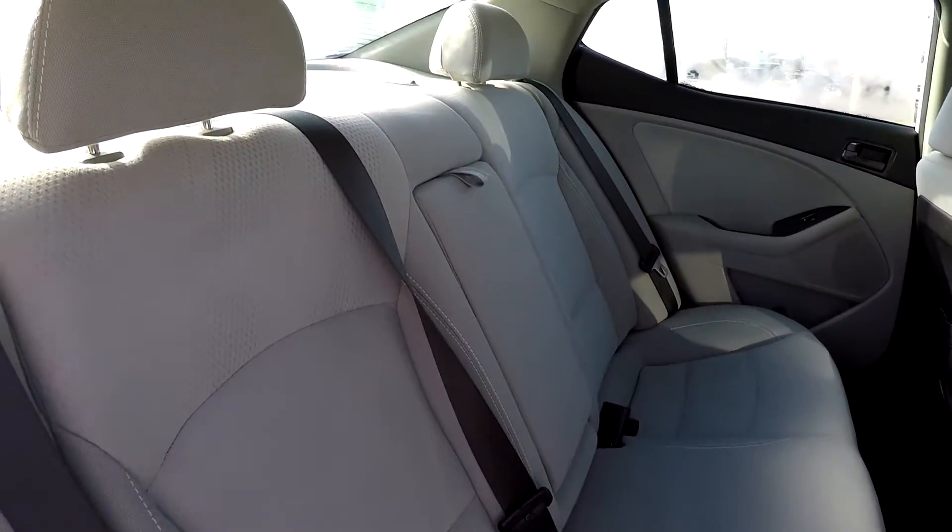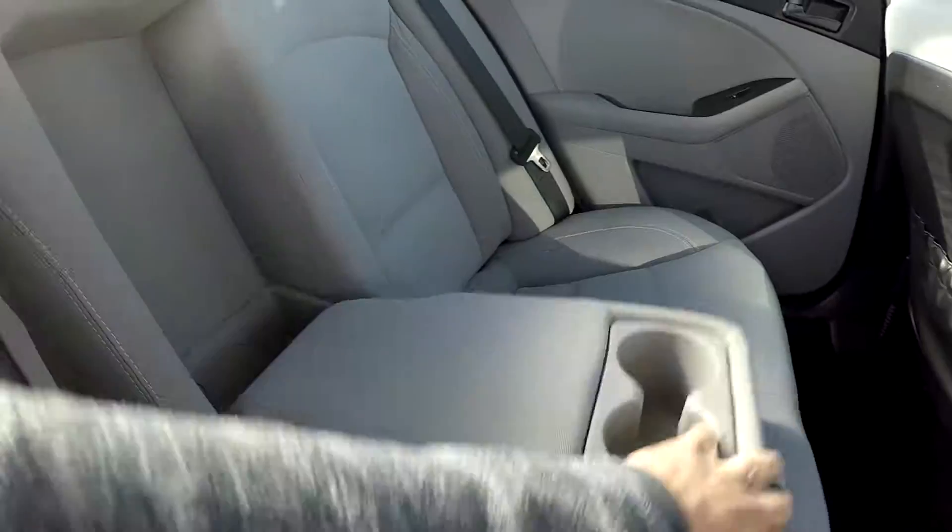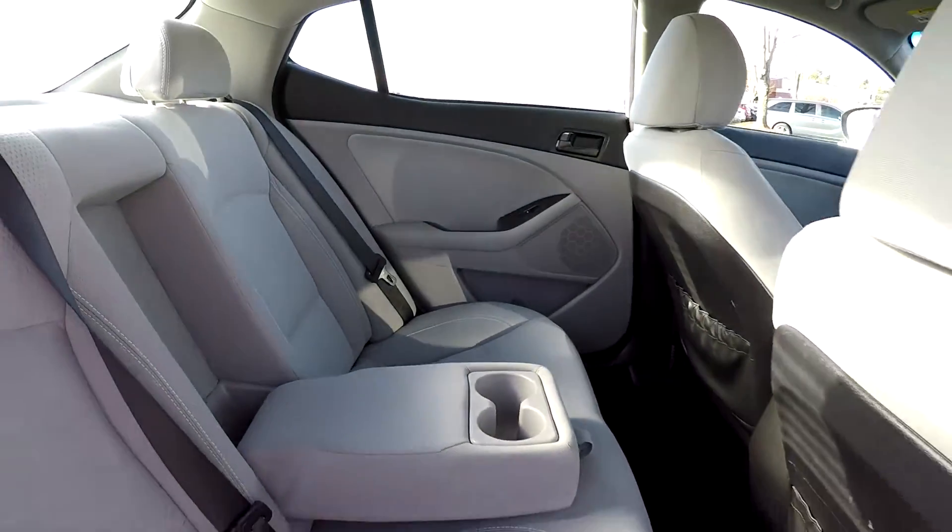Another look at the back seat from the passenger side. Right here in the center we're going to have an armrest with some additional cup holders.